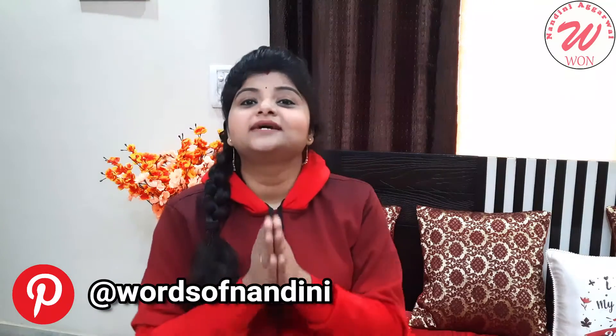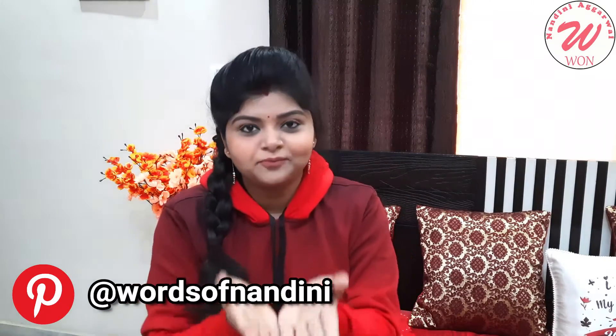It looks very good and tasty. My recipe is without Mawa — I will not use Mawa. So, let's start with the recipe. I hope you will like it.